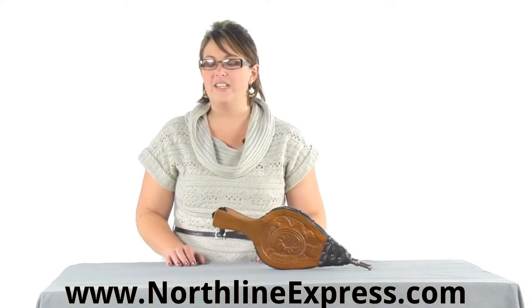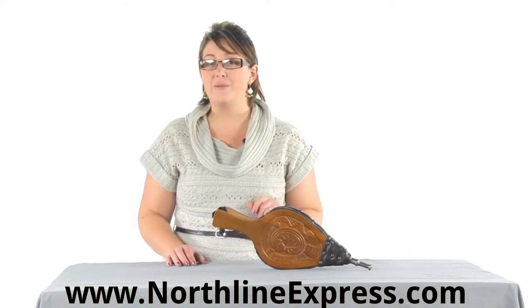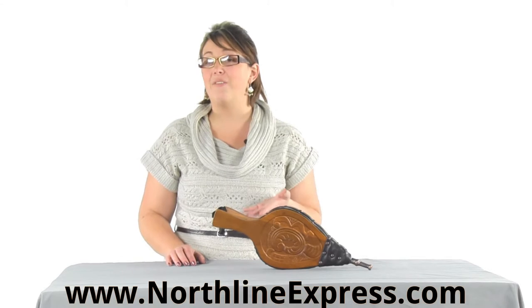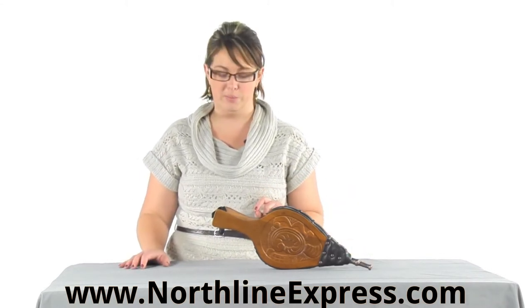This set of bellows is our 17 inch hand carved fireplace bellows, and it's an attractive set of bellows besides being functional. So whether you're using it every day or it's just going to be a decorative accent on your hearth, it's going to serve the purpose.